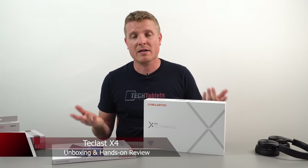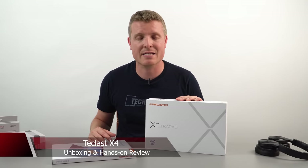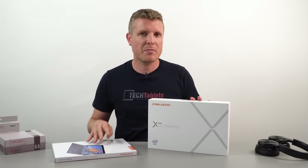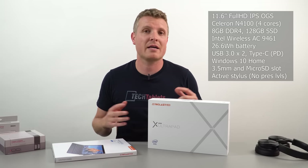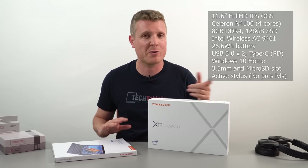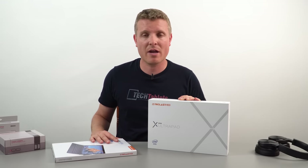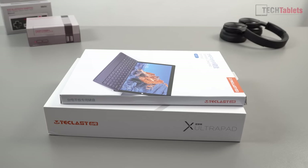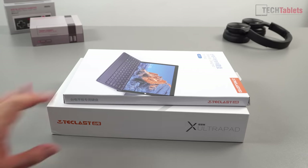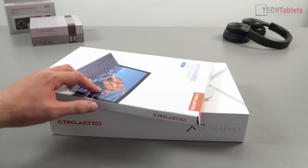Finally, we've got a Windows 10 2-in-1 tablet here — this is called the Teclast X4. It's an 11.6-inch IPS panel that's fully laminated. I do have the keyboard with it. It supports a stylus, though I don't have one. It has 8 gigabytes of RAM and a Celeron N4100. The cheapest I saw this selling for was $329 USD on Banggood; it's also on AliExpress and Gearbest.